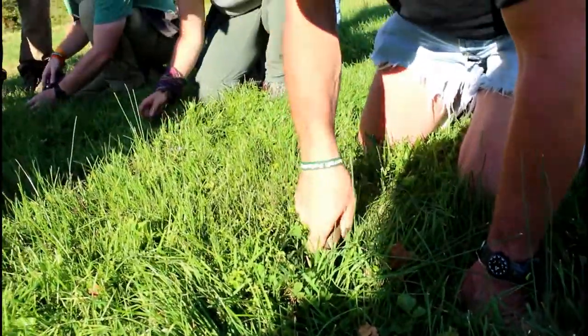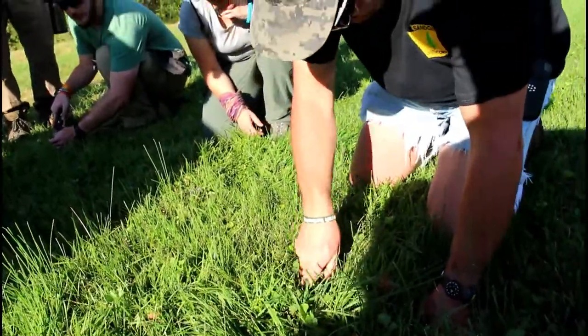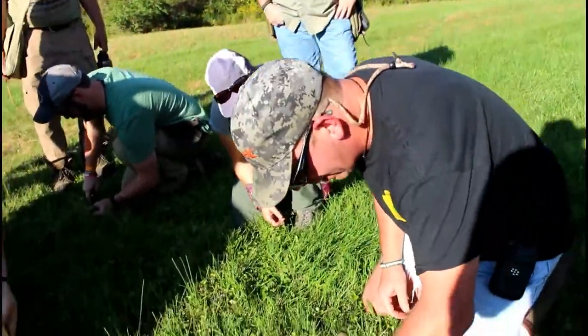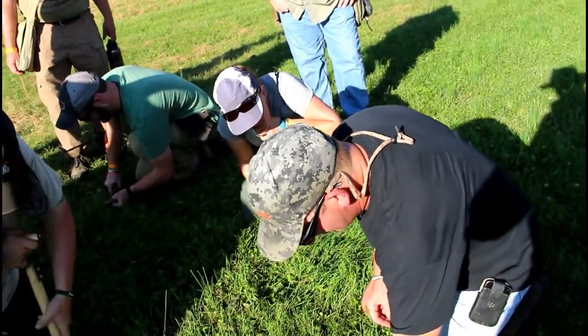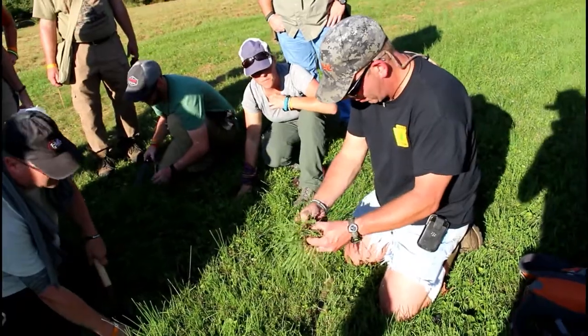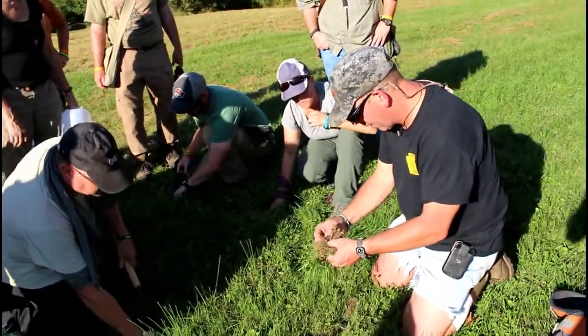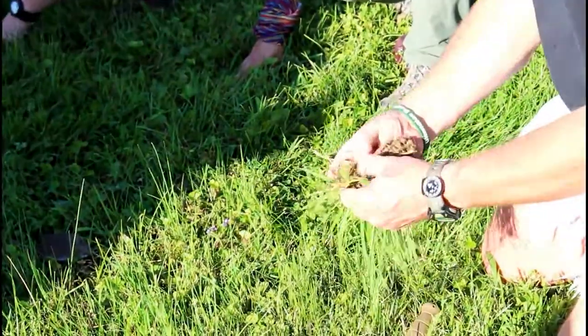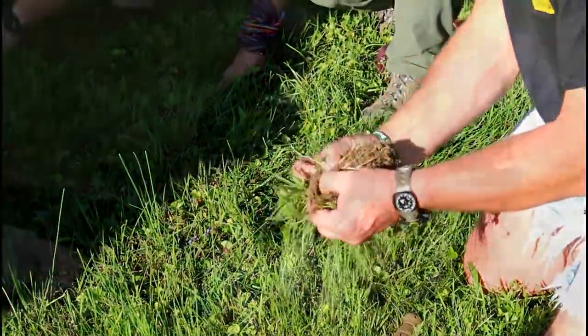Then come in, kind of pop out a chunk, and that'll help to loosen — since we don't have a digging stick — that'll help loosen up some of the onions. Once you get this up, you can break it apart. And if you look right there, those white things should be the onions. They don't really have a bulb on these because they're small and mowed frequently.